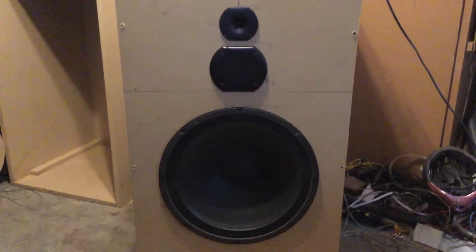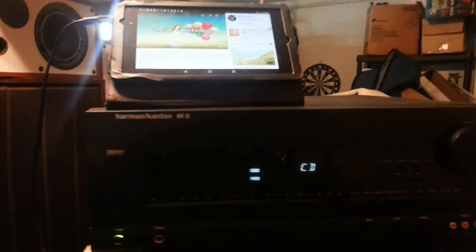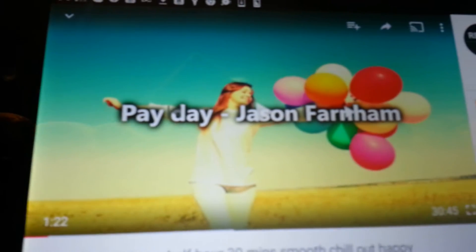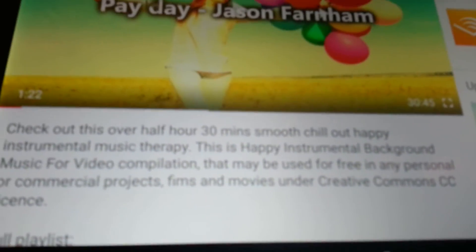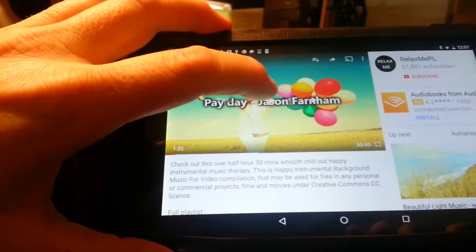The music that I normally listen to is mostly jazz and electronic music. I'll go ahead and put that on here in a second. I'm going to do a quick video with some sound to show the progress on the speaker. This is some open-source creative commons music by Jason Farnham — look this guy up on YouTube, he's got pretty good music.